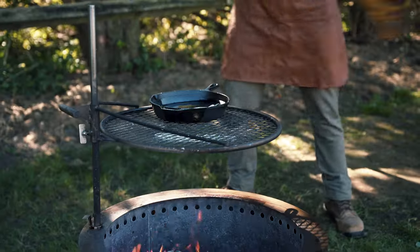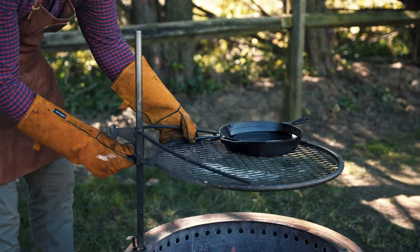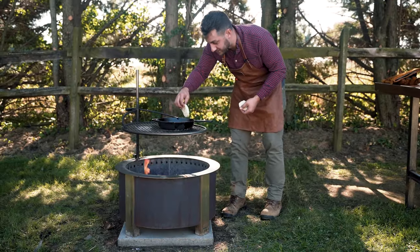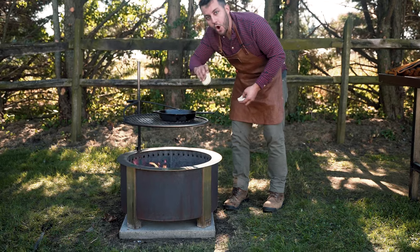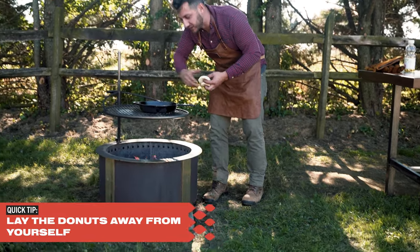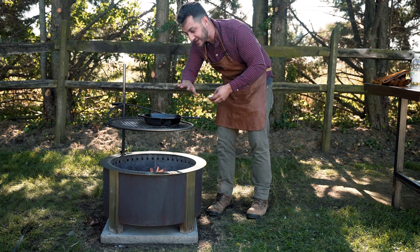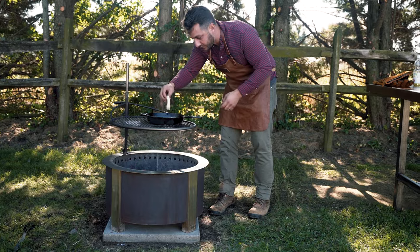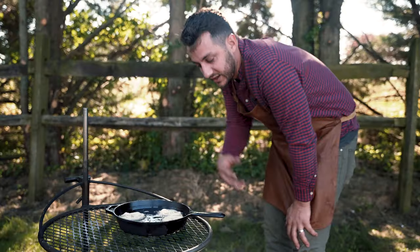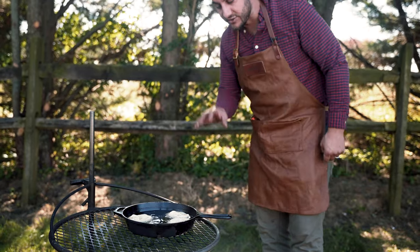We have a few of these to cook, and you just want to be really careful because fire and oil don't mix. We're going to do our first test one and see how it goes. Always lay the donuts away from you — whenever you're putting anything into hot oil, you want to lay it away from you so it doesn't splash up on you. That's what you want to see, just that nice even rolling boil. I'm going to put three in there to start. The key is to get a nice texture on the outside but also have it be fully cooked on the inside, so that temperature is really important.